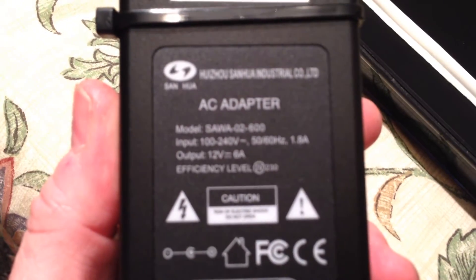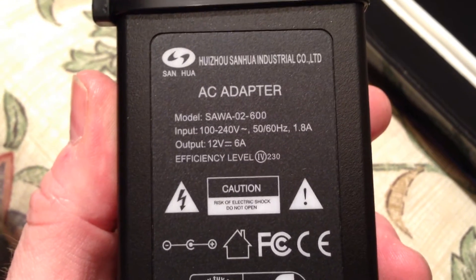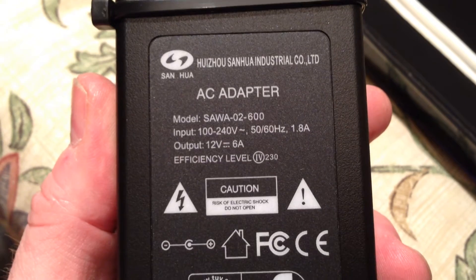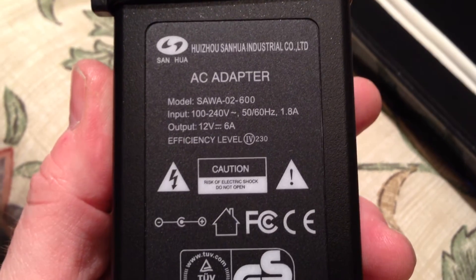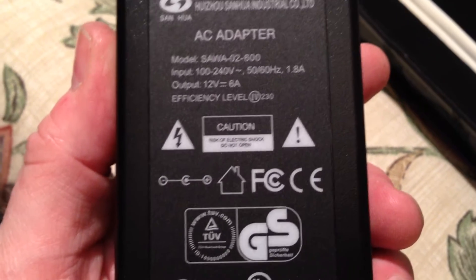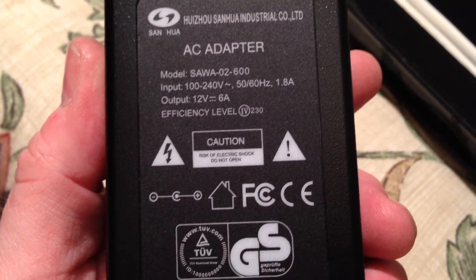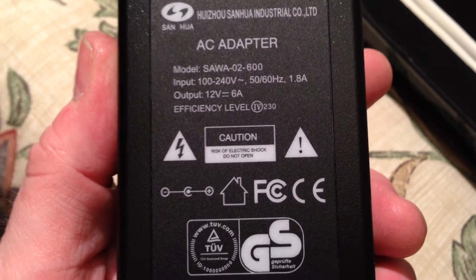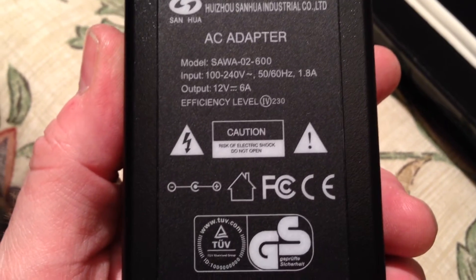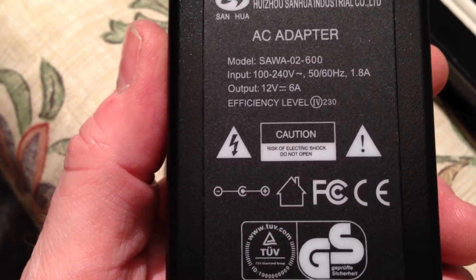All I did was find a 12 volt, 6 amp adapter - massively overrated for the job but very high quality and properly regulated. On a no-load situation, put your meter across the positive and negative terminals and you'll find it's 12.2 to 12.3 volts. It's not one of those that sits at 19 volts until it's got a load and then drops down to 12. That is exactly what I wanted.